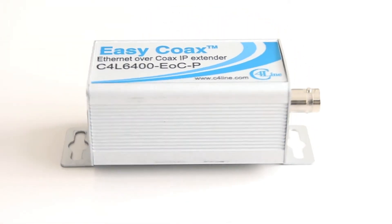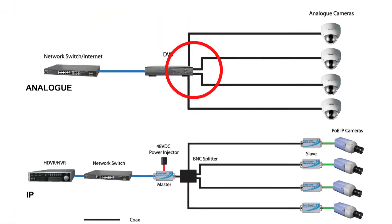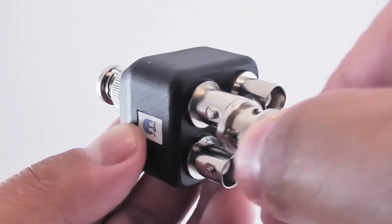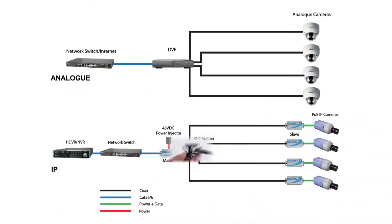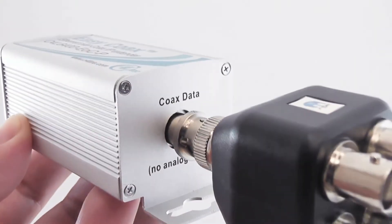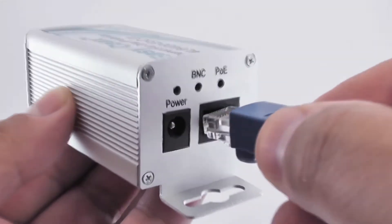Assuming the IP cameras you are using have been pre-configured, the steps for conversion would be: unplug the four coaxial cables at the back of the DVR and connect to the four-way BNC splitter. The splitter, in turn, is connected directly to the EZCOAX master unit. Now the ethernet cable connecting the DVR to the switch can be disconnected and then connected to the master unit.